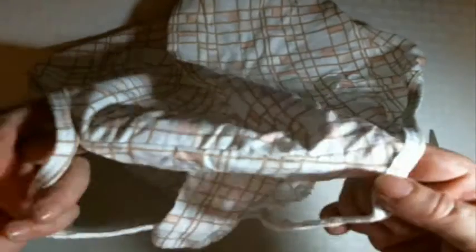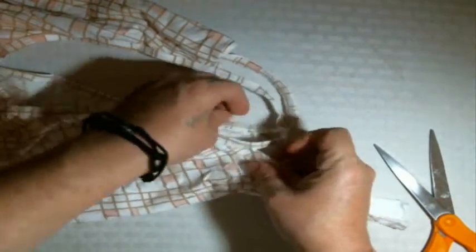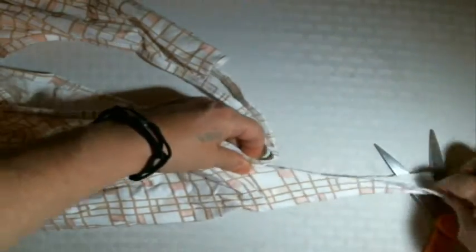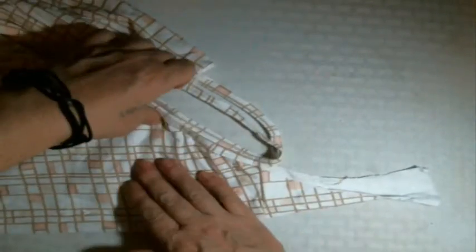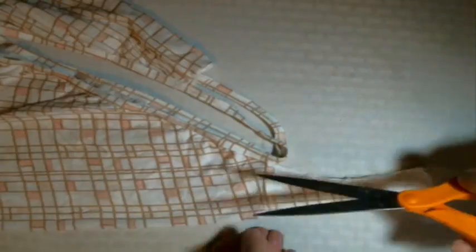Now you will take the panties and fold them in half this way. Line up these two edges where you've cut, and get it as flat and smooth as you can.